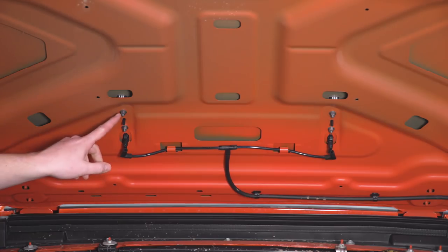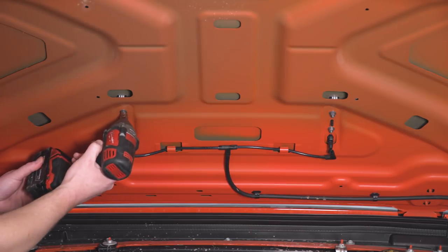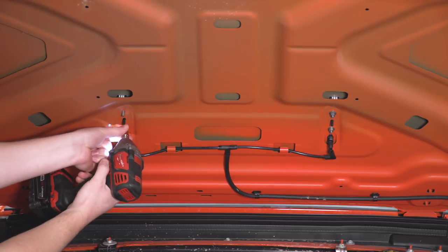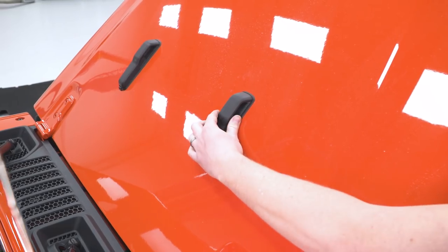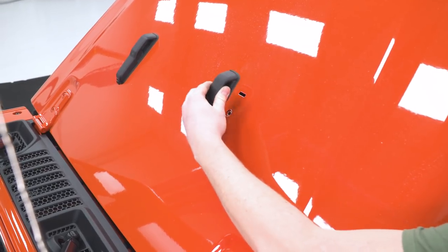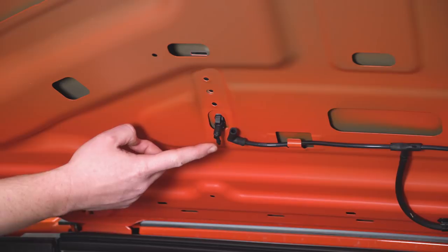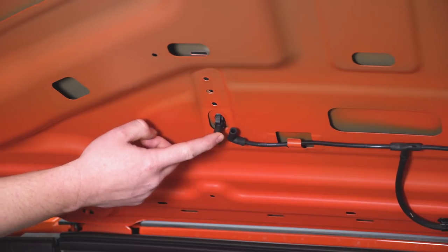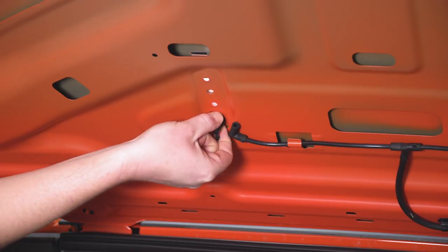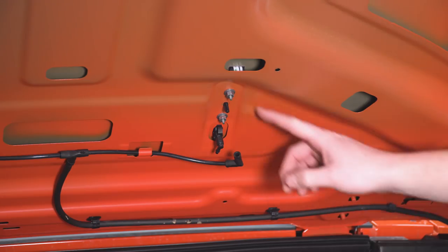The next step is removing the nuts on the backside of the hood bumpers. With the nuts removed, we can grab the hood bumper on the backside and wiggle it free. With the hood bumper removed, we can also remove the squirter for the windshield washer — this just requires you to pinch both sides from the underside and then it'll press right out the top of the hood. Now we can repeat the same process on the other side.